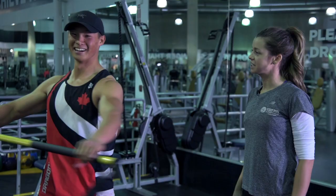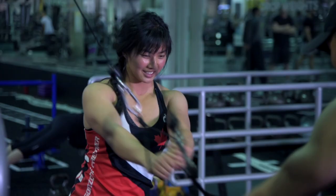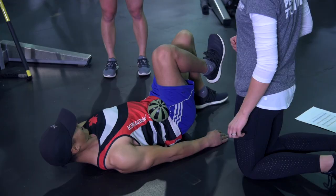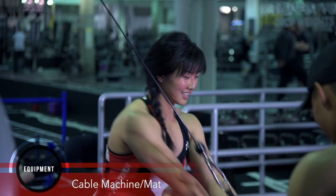Dragon Boat BC is proud to partner with Steve Nash Fitness Club to provide a series of paddling-specific exercise videos. Sherea, a Steve Nash Fitness Club personal trainer, along with Jeanette and Johnny, two paddlers from the premier team at DragonZone, will demonstrate exercises you can incorporate into your paddling fitness regimen. In this second video in the series, we'll focus on core strength for paddling.